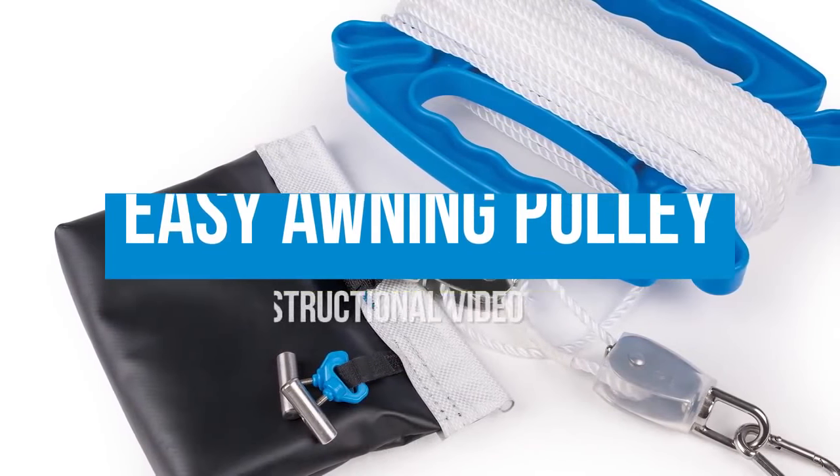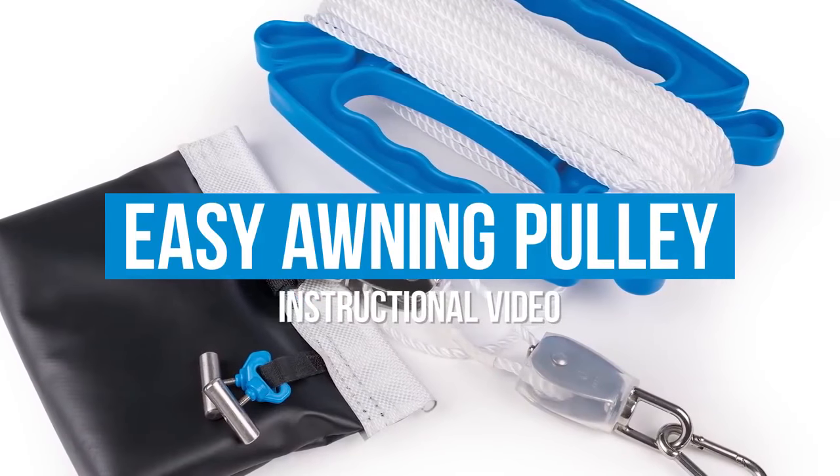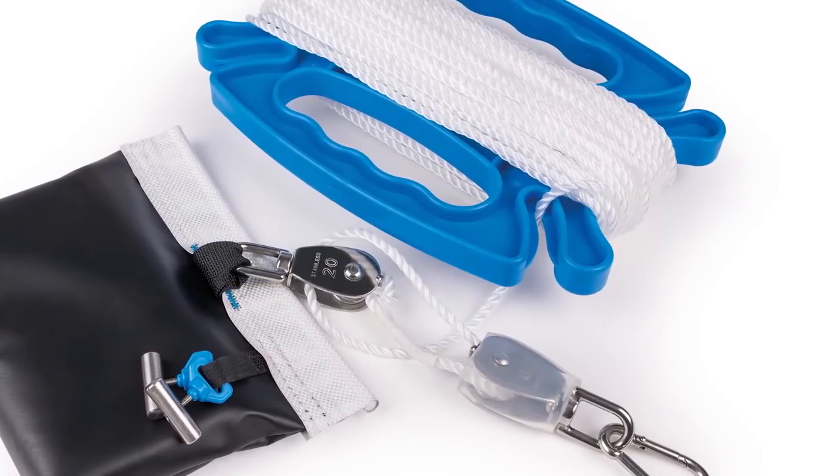Welcome to this brief instructional overview of the EZ awning pulley. Over the next few minutes we will guide you through the setup and use of this Kemper awning accessory.